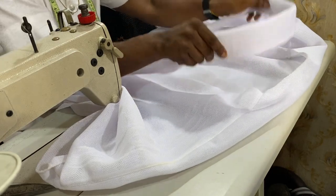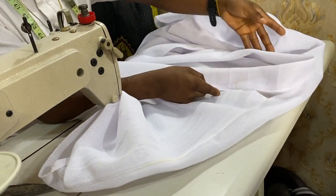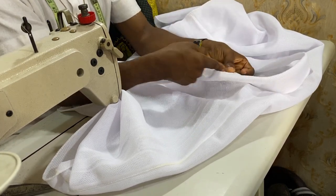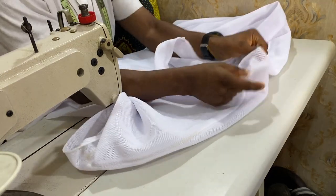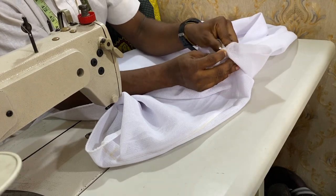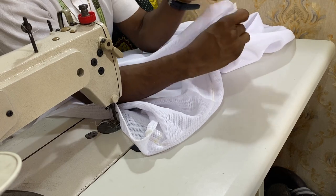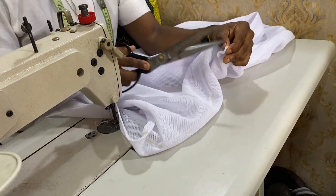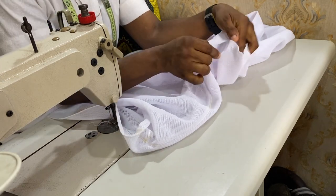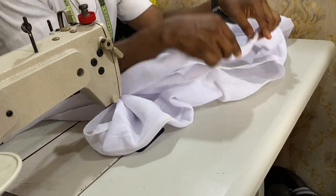Now we are going to be fixing the band. To fix this band, I joined my band, so I have to get the midpoint of my dress — the neck part. I've placed it and will get the midpoint and notch it. Remember the band is also joined, so we are going to be fixing it from the part which was actually joined. We have gotten the midpoint of the back neck.